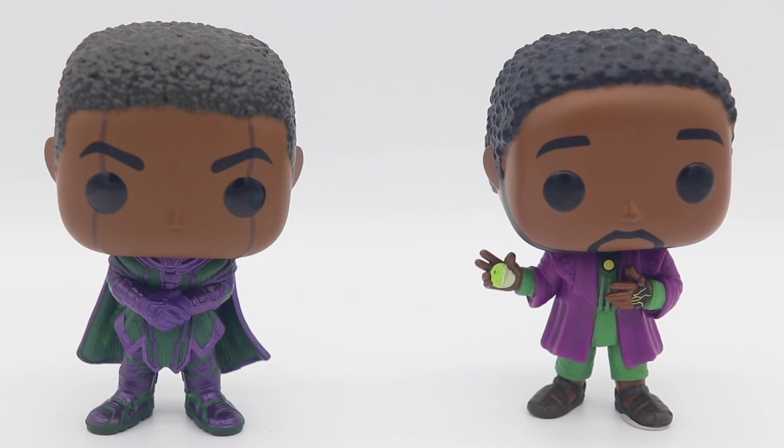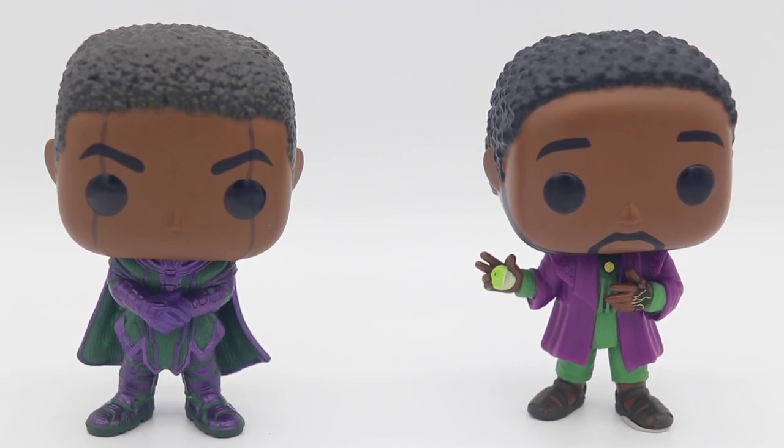I brought together Kang and He Who Remains because I feel like that's the best comparison I have at the moment. Both are pretty much the same characters, just different variants. I think we're going to get a few more variants from all the rumors and things I've read about Kang. This is a very dope looking pop — love the armor, they nailed it. Couldn't complain about anything so far as far as the aesthetic.